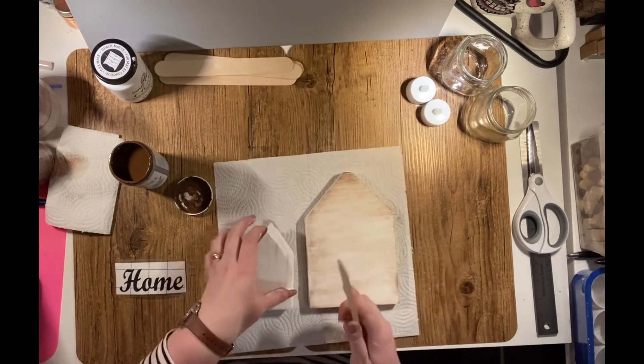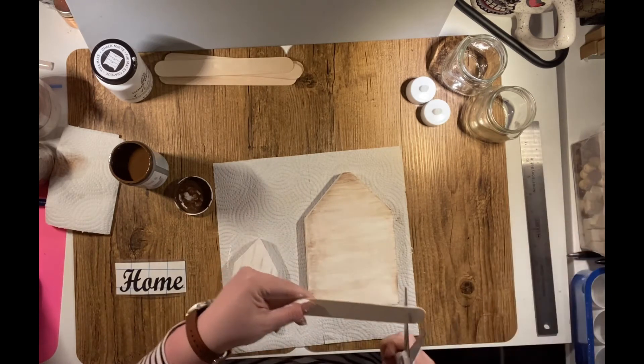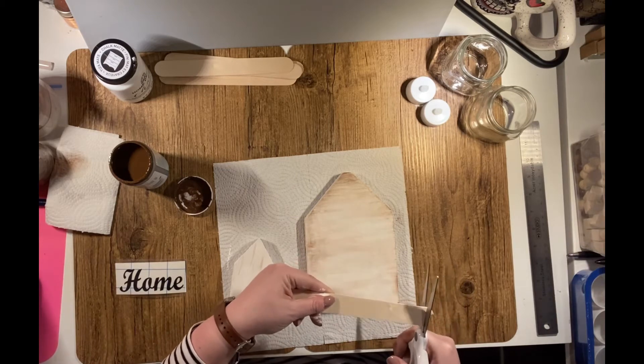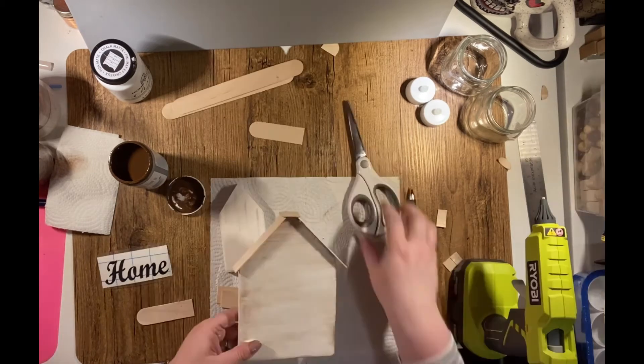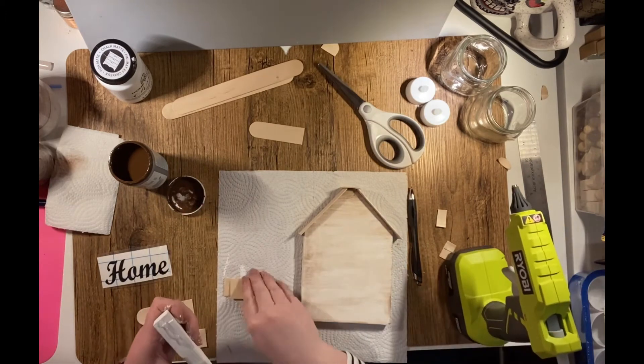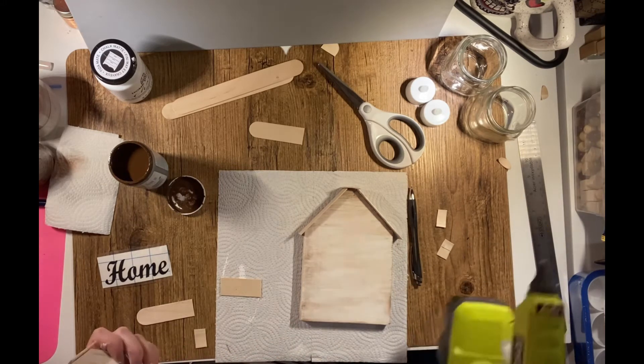Now I'm taking my large craft sticks and I'm measuring the size of the roof. I want them to be flush with the back but overhang in the front. I use a pen to mark off where I need them and I just use scissors to cut them — tin snips work well too. When I had them measured to the size I needed, I used my hot glue gun and attached them to the top of the roof of the small house and the large house.